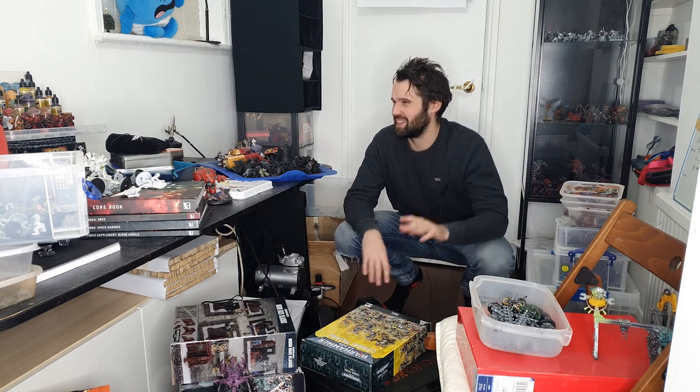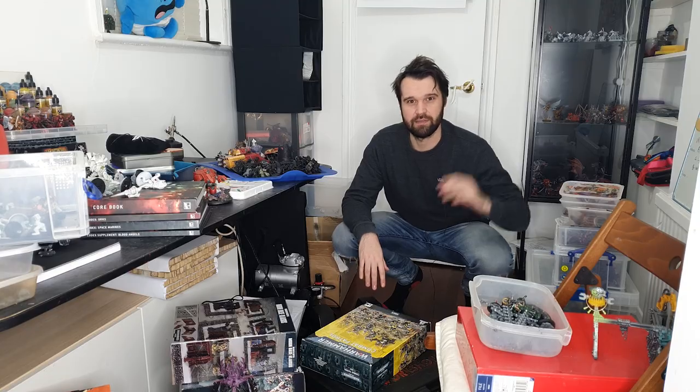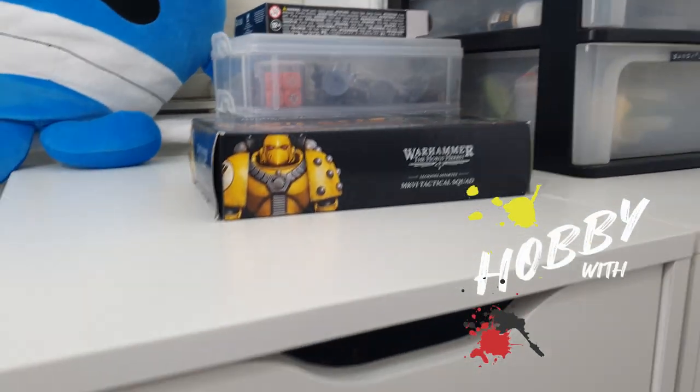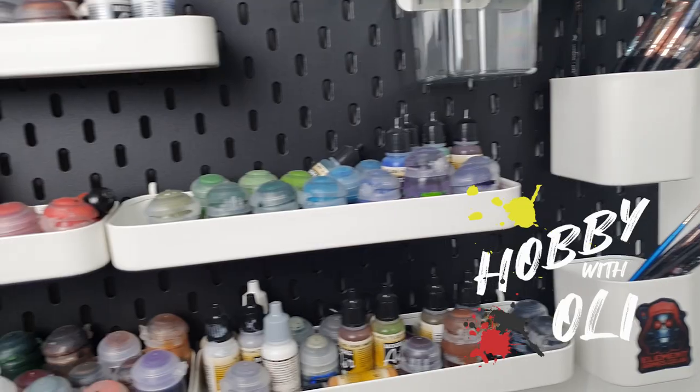Now this was okay for 2022, but I think for 2023, we need something a bit jazzier. Welcome to Hobby with Ollie and the new hobby room setup.